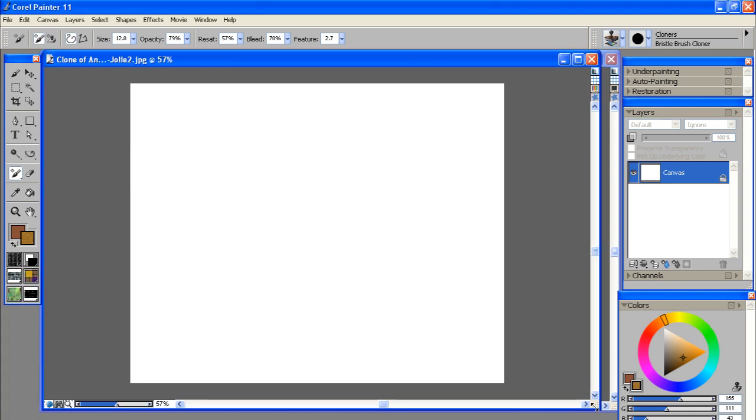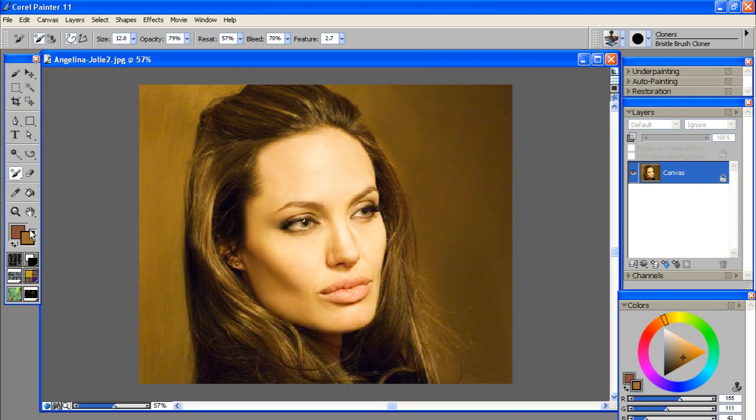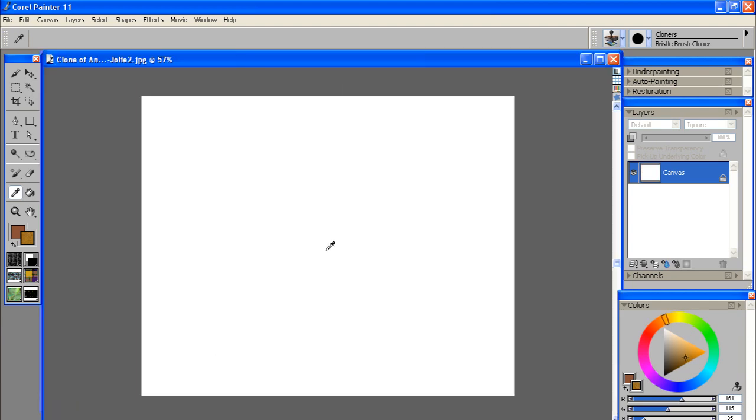What we want to do is fill in our white canvas with some background — basically a solid background color from our photo. I'll play around in the background until I get a color that I like, then toggle back to our new canvas, use the paint bucket tool, and just fill it in.